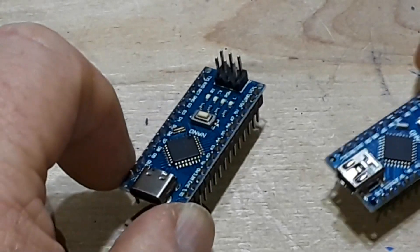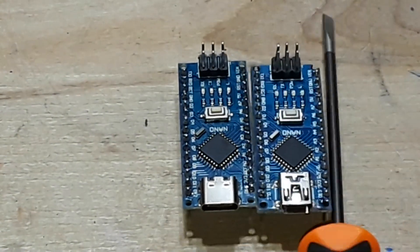Electrically this is the same as the Uno R3 — the exact same chip. The only difference is they put it onto a smaller form factor. All the PWM pins match up, current ratings are all the same, just a different form factor, and I find these are a lot easier to get into a project you're working with.